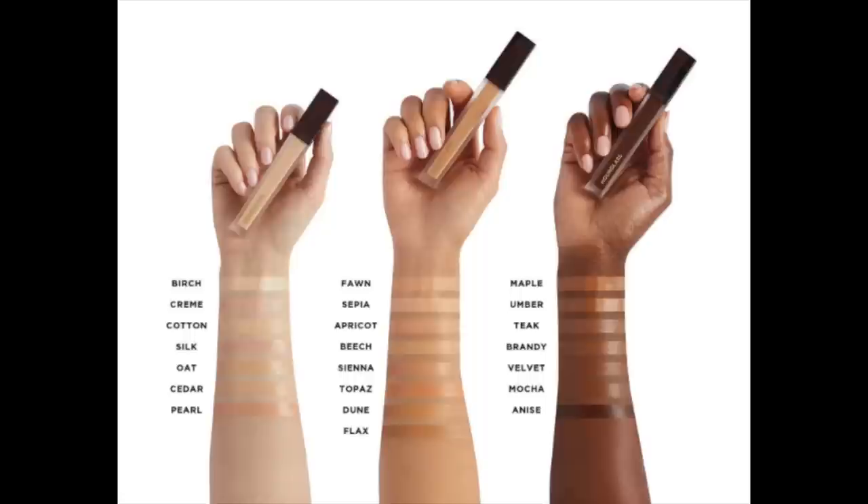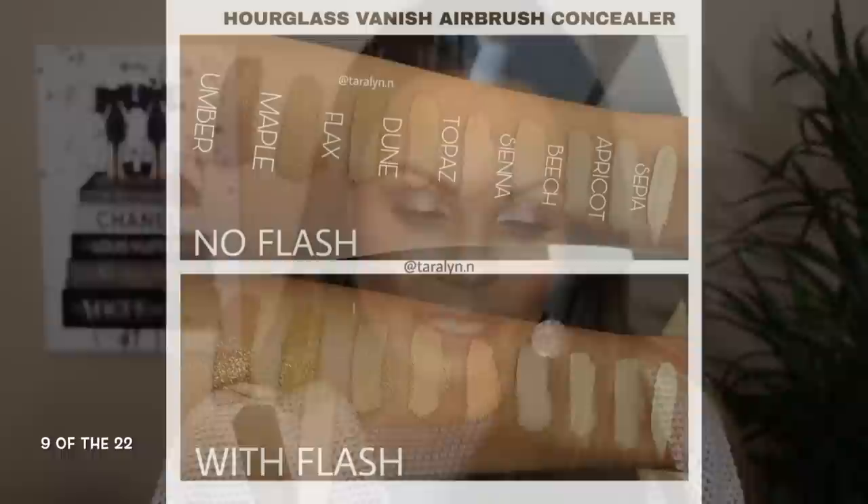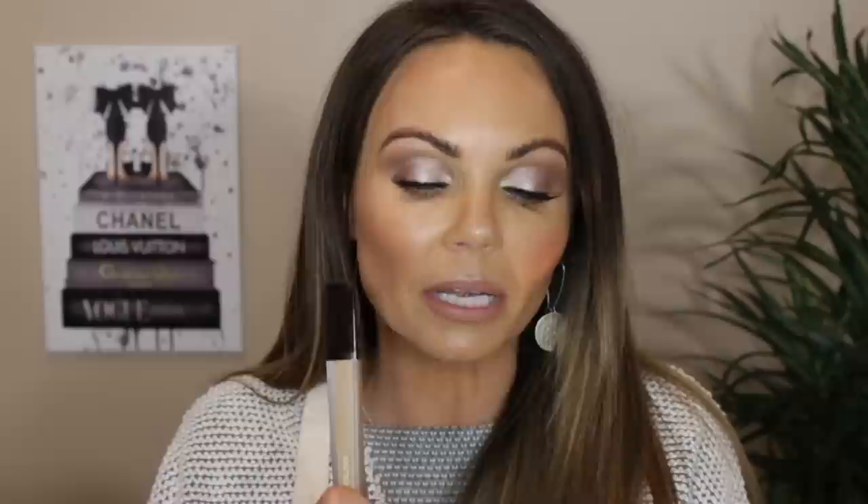This concealer retails for $34 for 0.2 ounces, which is six milliliters. It's a full coverage, weightless, and waterproof concealer with micro sapphire powders that blur and brighten — up to 16 hours of skin perfection. It's a crease-resistant, light-reflecting liquid concealer that blends seamlessly into skin and diffuses the look of pores and fine lines. The highly pigmented formula evens skin tone to conceal dark circles, blemishes, and other imperfections for a smooth, natural, airbrushed finish.